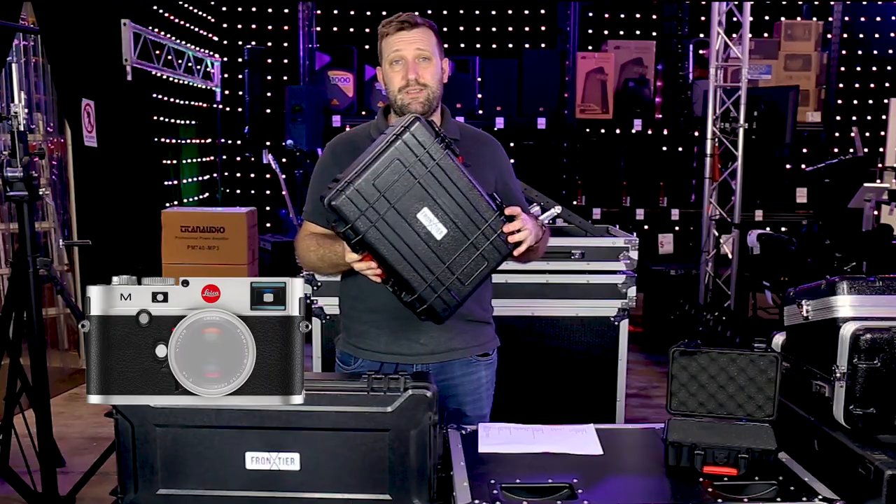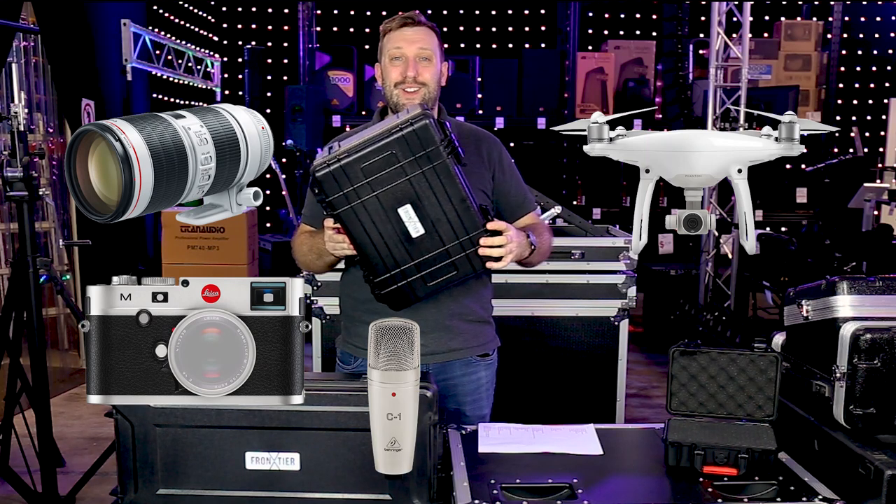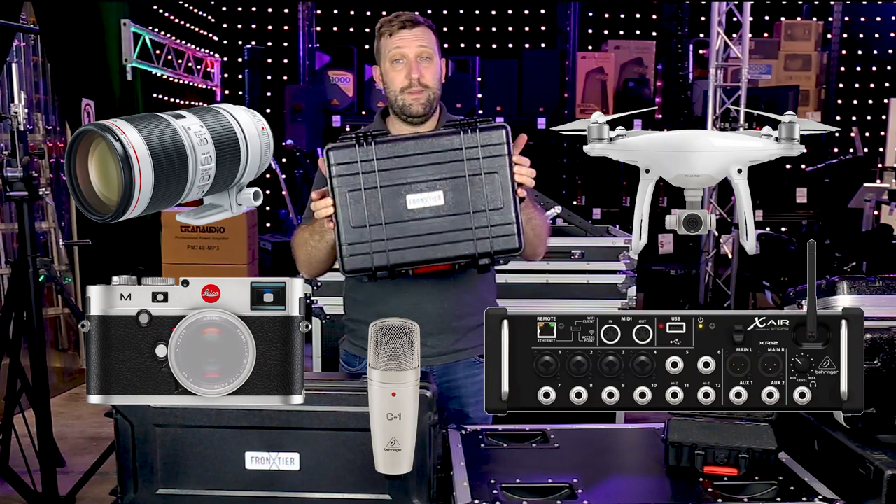What are they good for? Cameras, lenses, drones, microphones, audio interfaces, and any electrical gear that you want to keep safe.